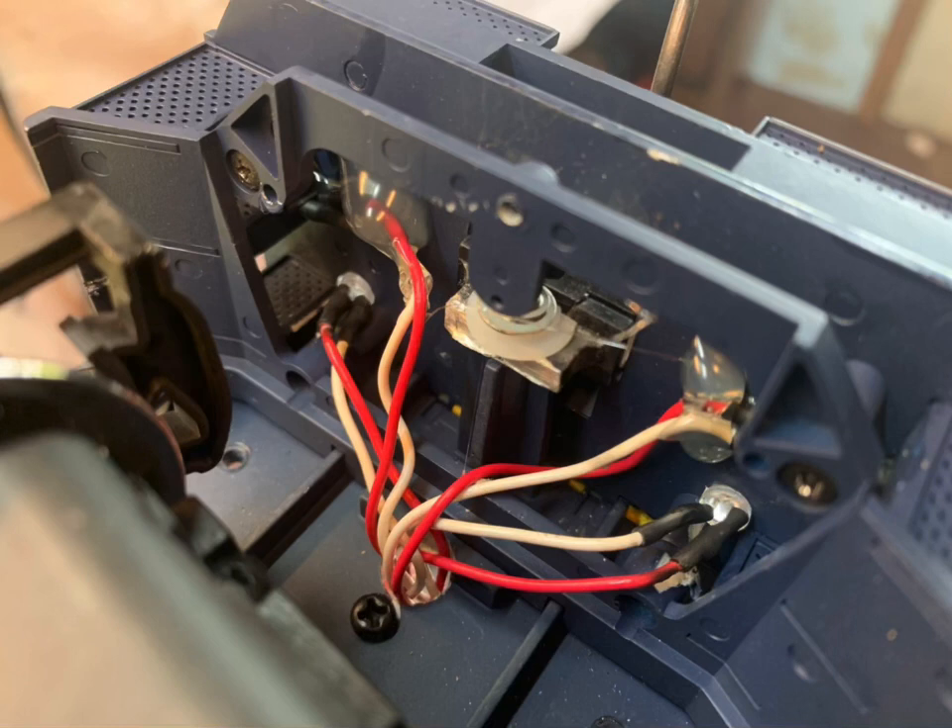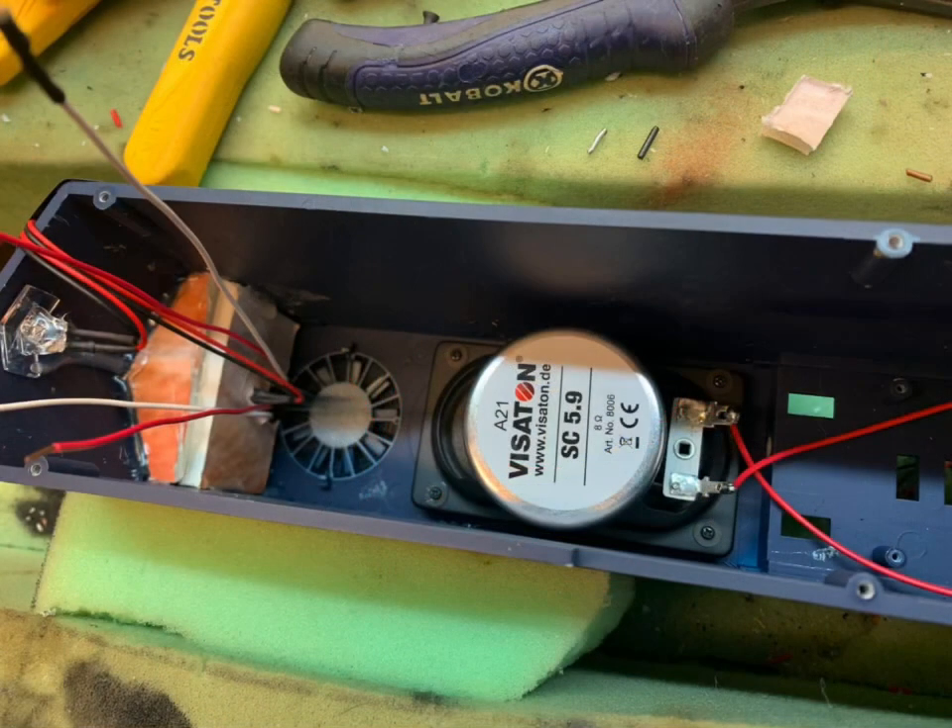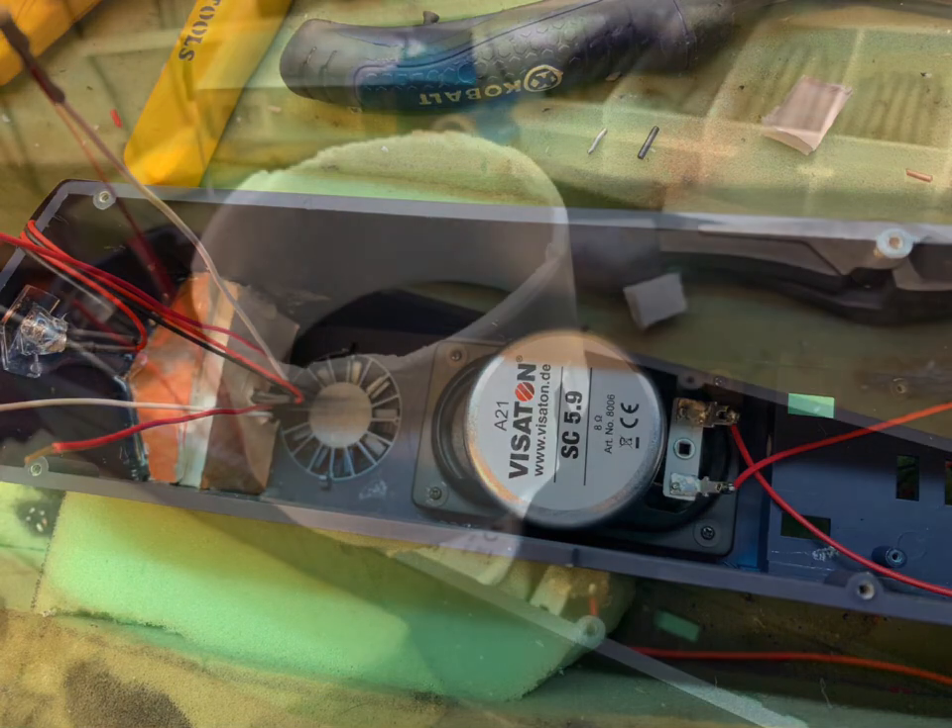This is a view of the inside with the step lights that I put in and the back side of the ditch lights and all the wires going down through. When I do the body, I start from the back and I build a little box so the light for the number boards only lights up the number boards.